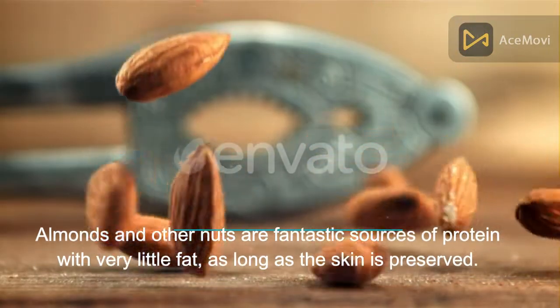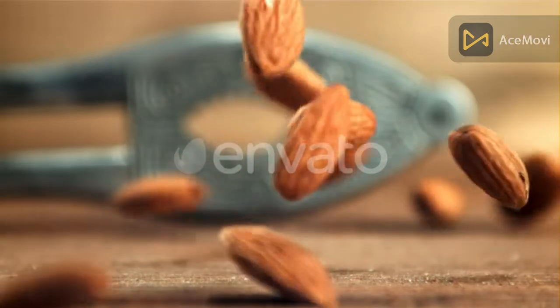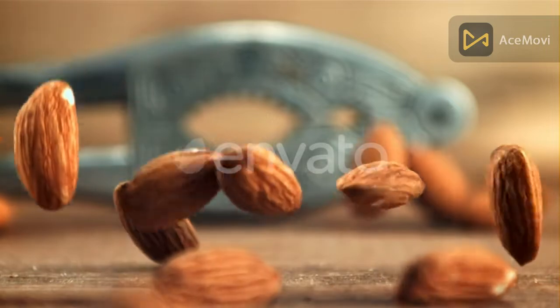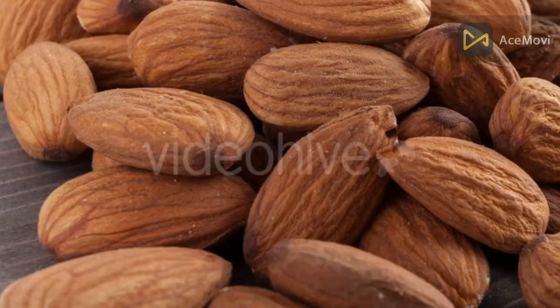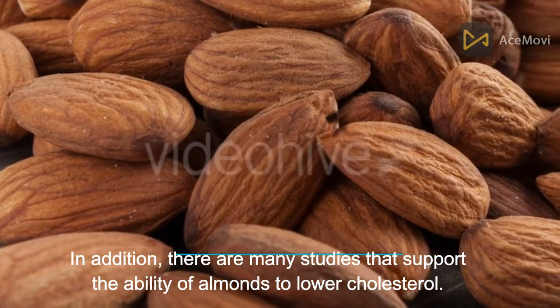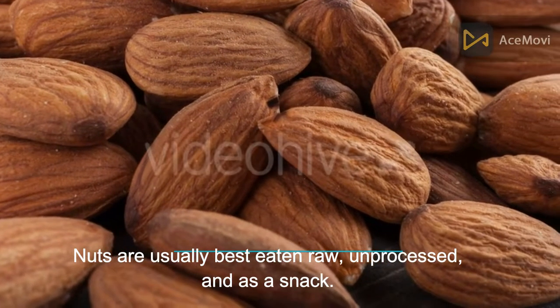Number 1: Almonds. Almonds and other nuts are fantastic sources of protein with very little fat, as long as the skin is preserved. This will aid muscle growth and help ward off hunger, preventing the need to snack between meals. These nuts are loaded with beneficial monounsaturated fats and are rich in many vitamins, especially vitamin E. Studies also support the ability of almonds to lower cholesterol. Nuts are usually best eaten raw, unprocessed, and as a snack.